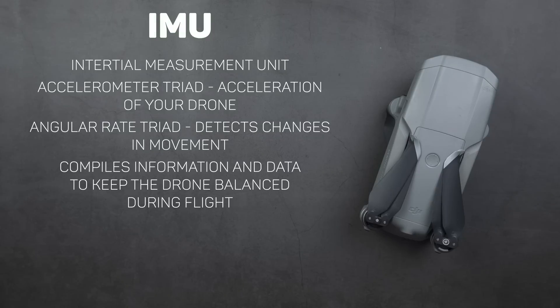Many higher-end DJI drones have dual IMU and compass sensors for redundancy. The original Mavic Air — the Mavic Air 1 — had two of these sensors for that very reason, but this time around with the Mavic Air 2 it doesn't have dual IMUs, which kind of leaves me scratching my head. It feels like a step in the wrong direction.